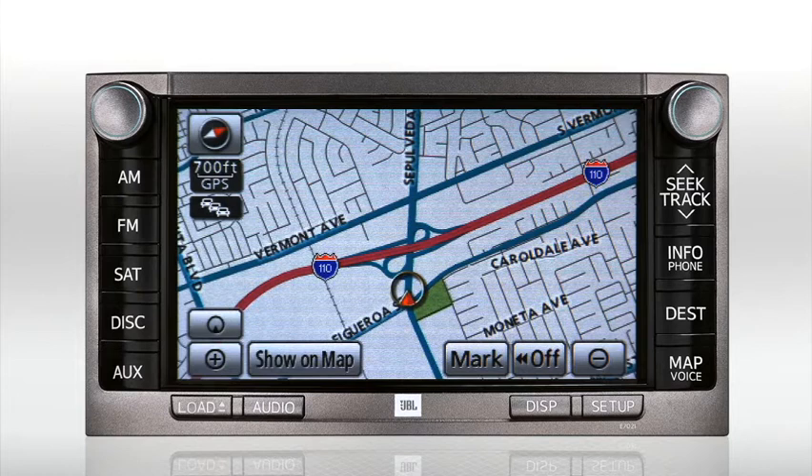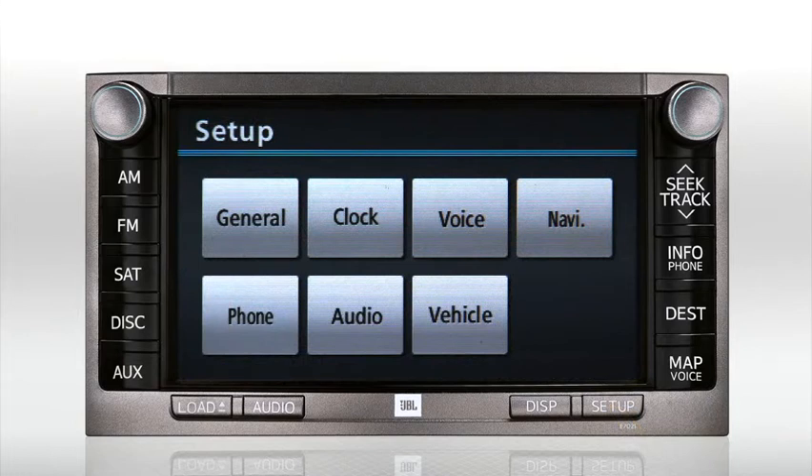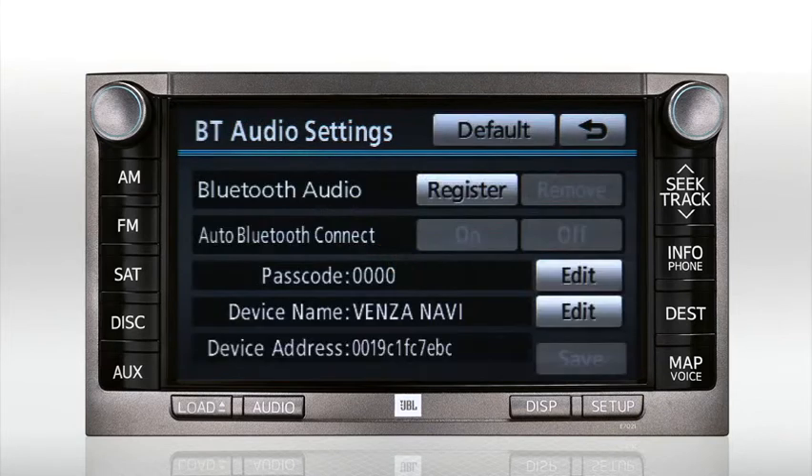Begin by pressing the Setup button in the lower right corner of the bezel. Now select the Audio button, then press Bluetooth audio settings. To pair your device, press the Register button.